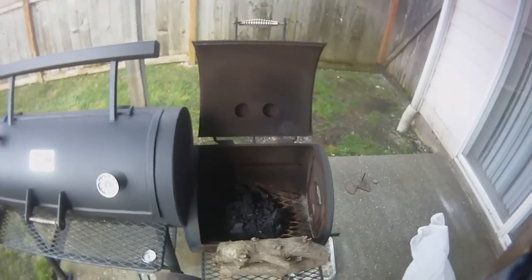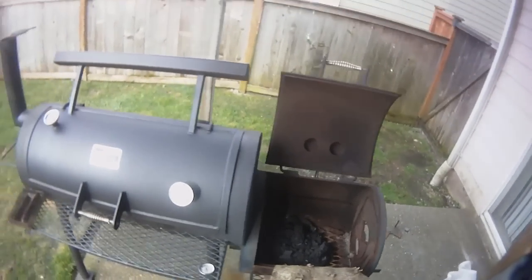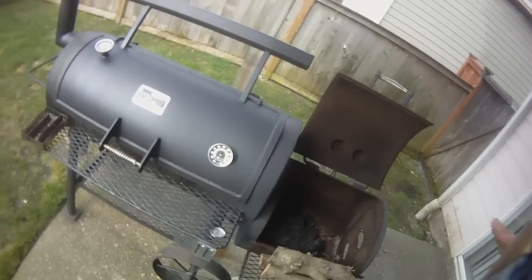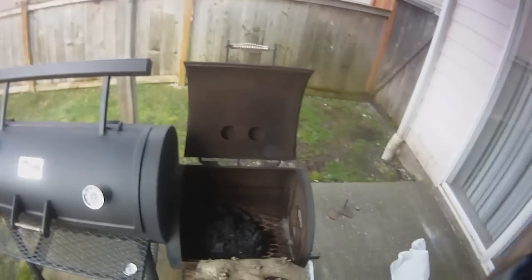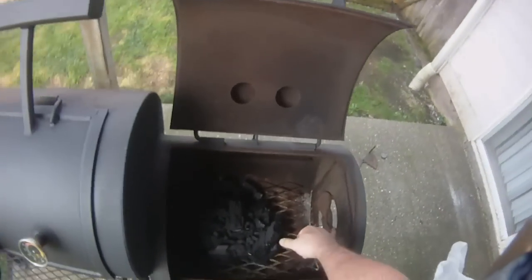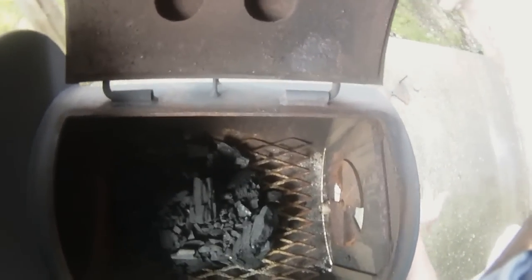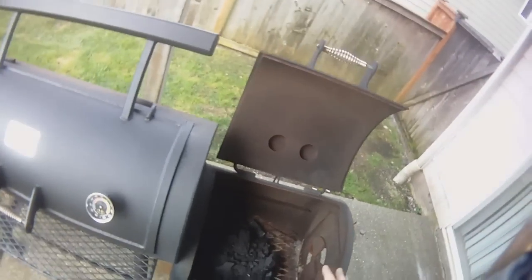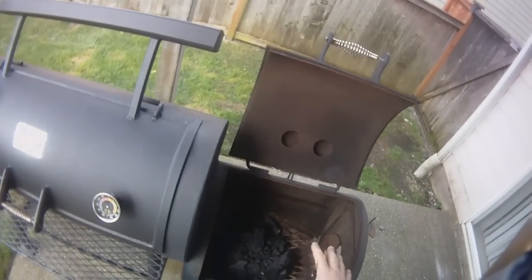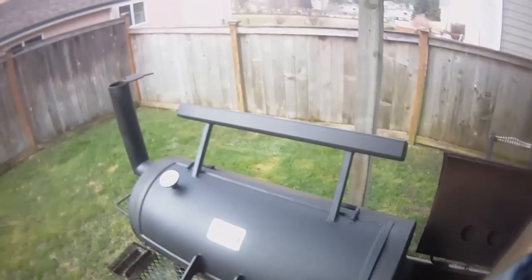I'll come out about every hour and 15 to hour and 20 minutes. I run it right about 250, let it hit that max, then it'll drop down to about 215, and then I'll throw some more wood on and let it crawl back up. I start off with the vent wide open, and once I get my fire and pit up to temp, I'll close it to halfway and run it right there. Basically I'm using a smaller amount of fuel but burning a hotter, cleaner fire.